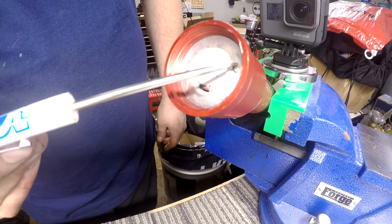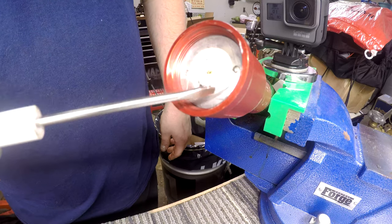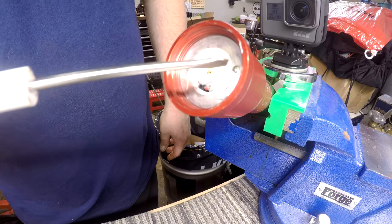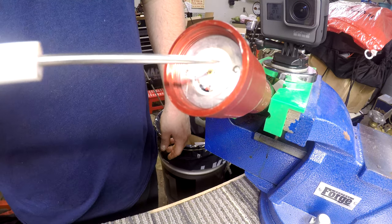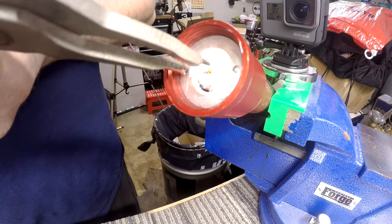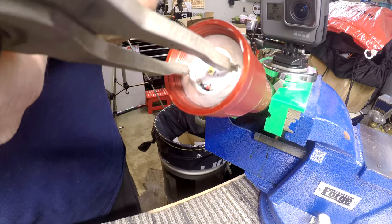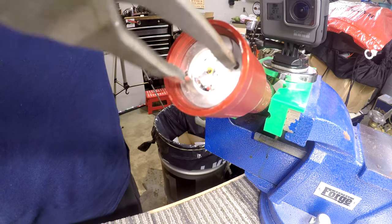Step number two is to remove the retaining ring that actually holds the LED assembly in. There are two small indents right across from each other. You want to get something in there — two punches, two screwdrivers, or snap ring pliers. Get in those holes and then twist it counterclockwise and that piece will come out.